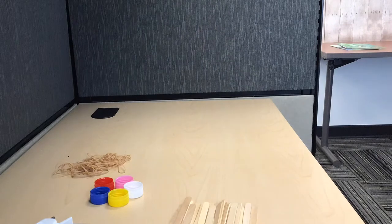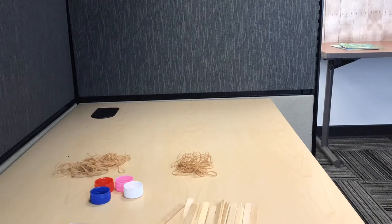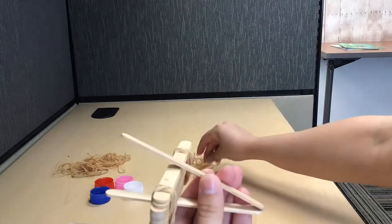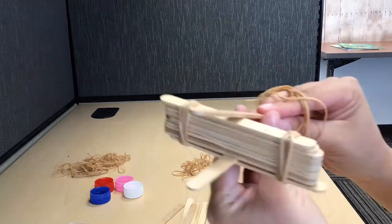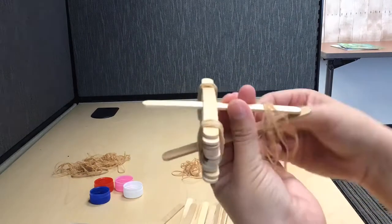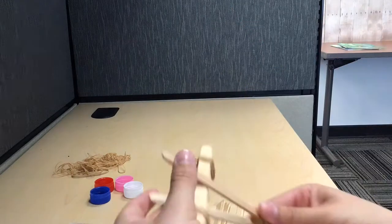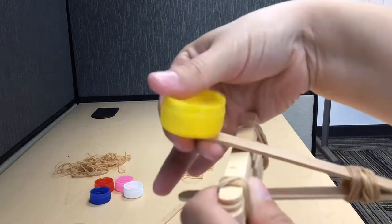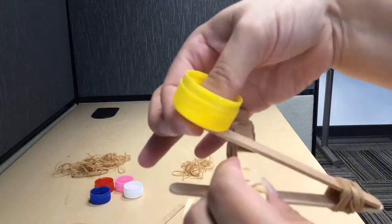Don't forget to plug in your hot glue gun at this point so that the glue warms up. Then, we are going to place a popsicle stick to the top of our catapult base and tie it to the bottom popsicle stick to create a 45-degree angle like this. Now, we are ready to hot glue the bottle cap onto our catapult that will hold the objects we want to propel.